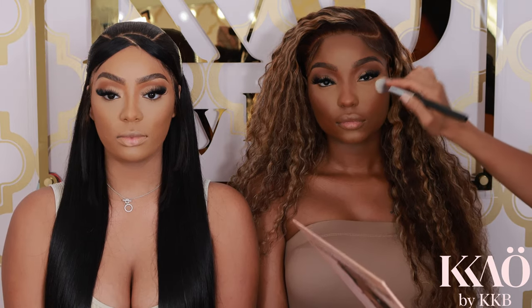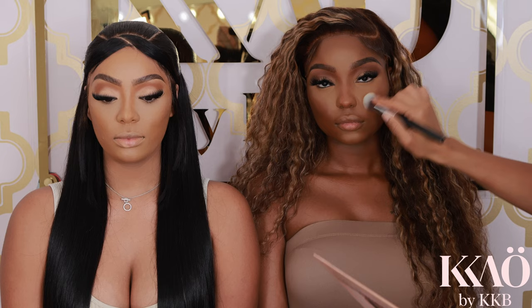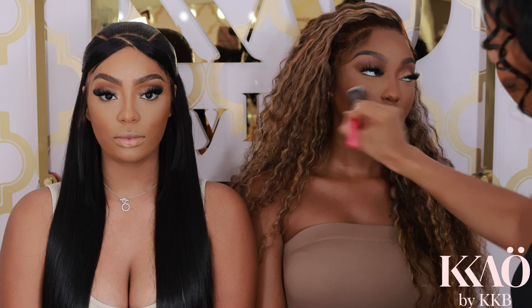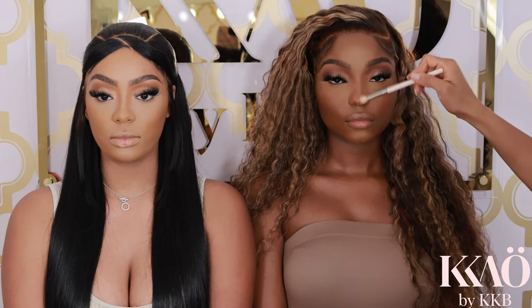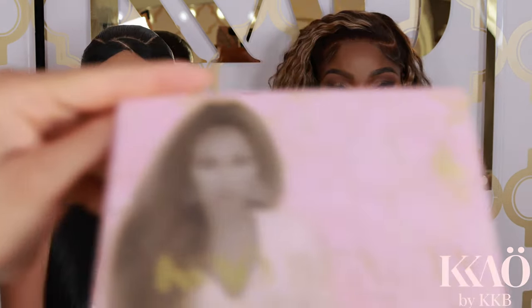People wonder, do you do makeup professionally? Yes, I do. I'm doing the same thing on the model on the right — setting the contour color and using a lighter color from the powder palette to blend out that transition. That color was really dark for her, but we just made it work. It looks really good.